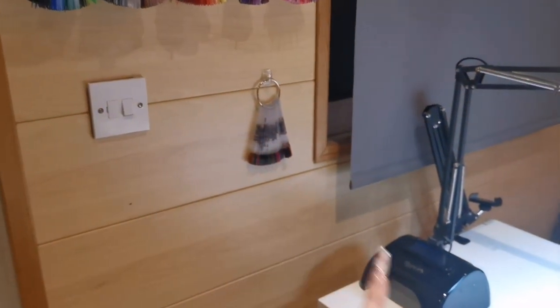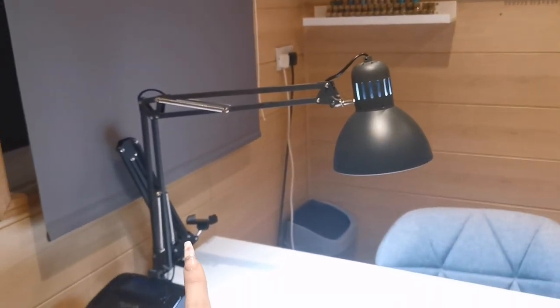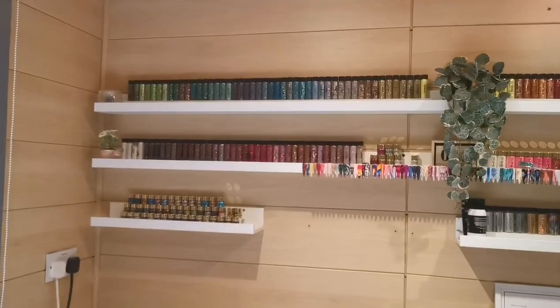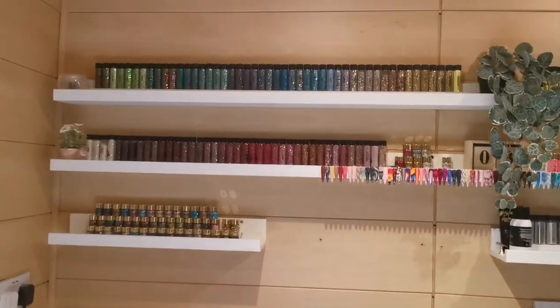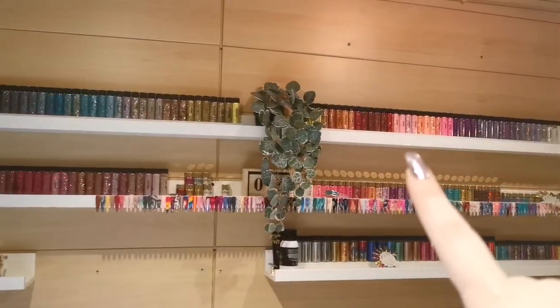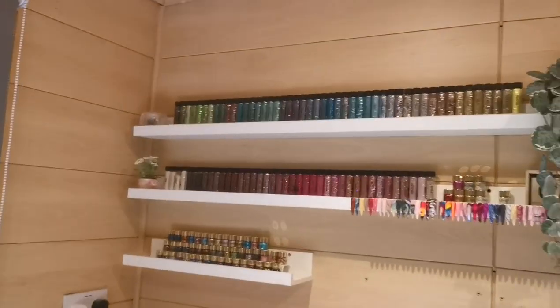All I have on my desk is my Magpie lamp, my Tertial lamp from IKEA, and my phone holder for doing videos. I'll quickly show behind me - I sit on the other side of the desk and I've got my Magpie ones up here and down here and across. Over here we've got some more bits and bobs, so I'll head over there first.